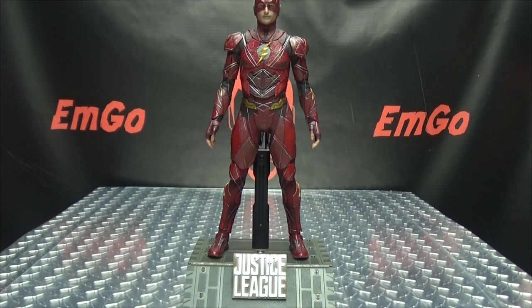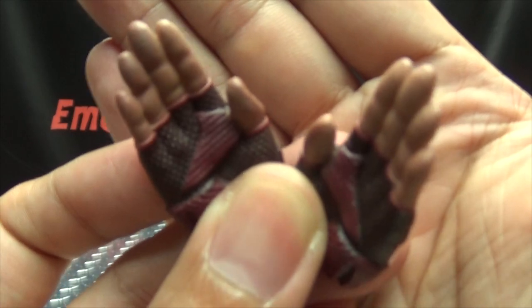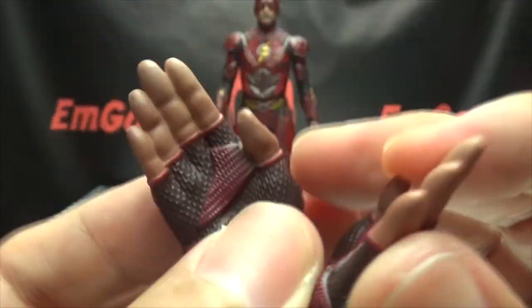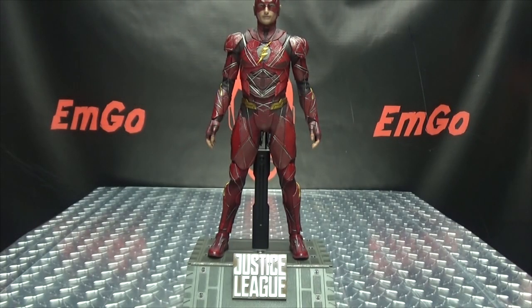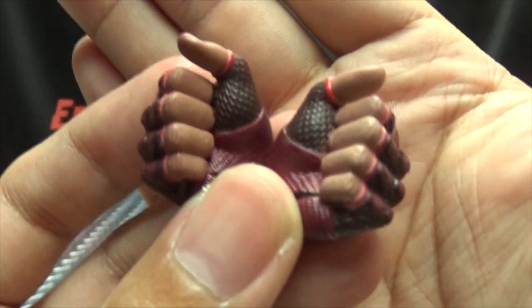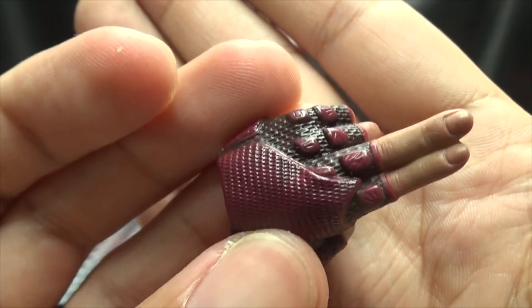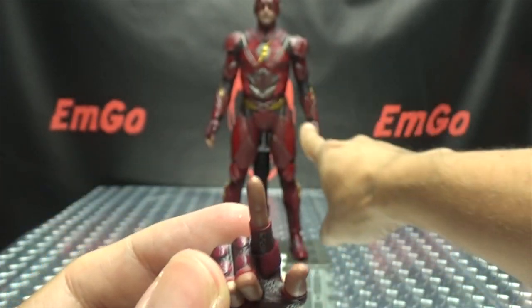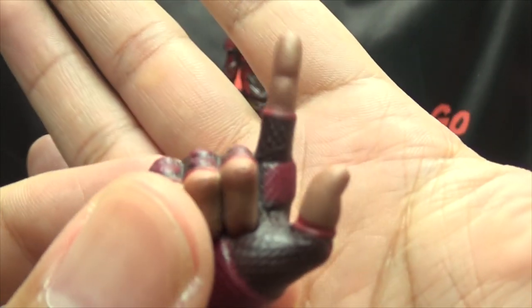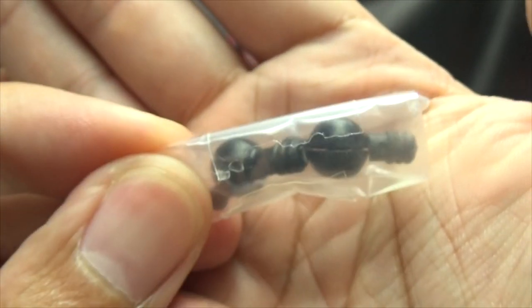As for other accessories, you get optional hands. You get a pair of judo chop hands — more intended for running poses but they look like karate chopping hands. They are nicely done with good detail. You also get two closed hands, a hand with a two-finger point, and a single pointing finger hand — that one is to recreate the moment in the movie where Flash taps Wonder Woman's sword to her as she's falling.